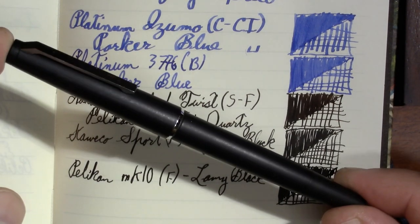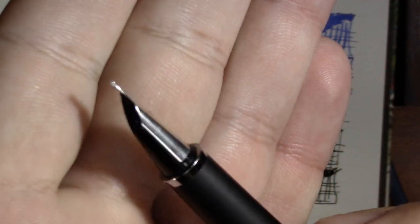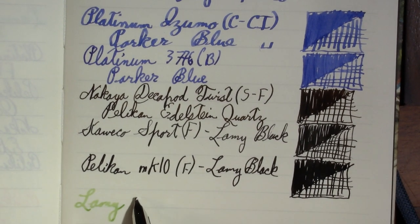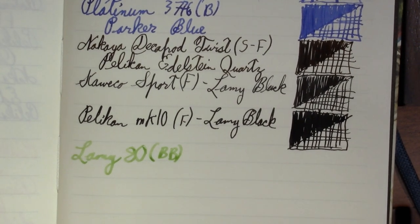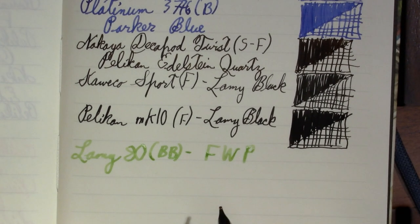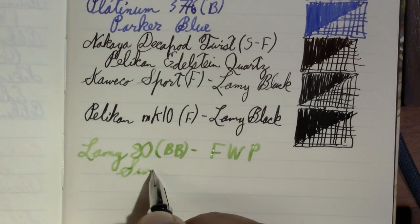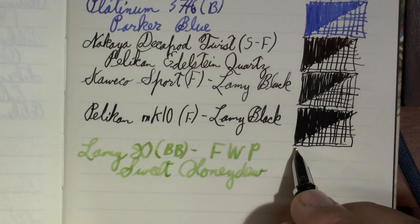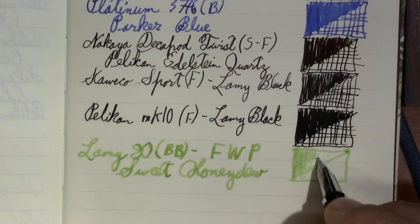This is a Lamy 80 with a double broad nib — it seems like a relative of the Lamy 2000. I had this ink in it last week. I will be honest: it's a very pretty color, but not so much of a fan of it as a writing ink. I haven't been using it a whole lot. The ink in it is Sweet Honeydew. I had the suggestion to try it in a medium or broad regular nib, so that's what I'll do next. It's a nice color, it's just not that easy to read.